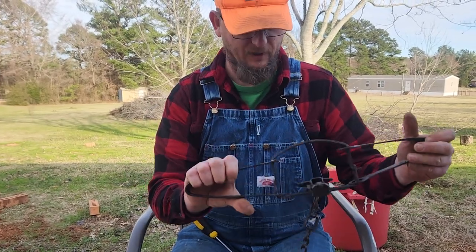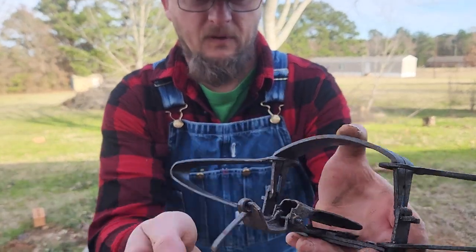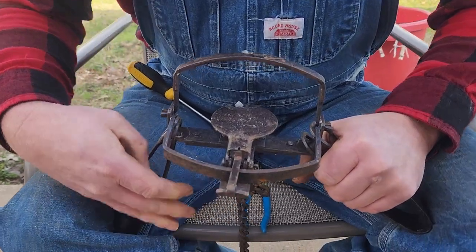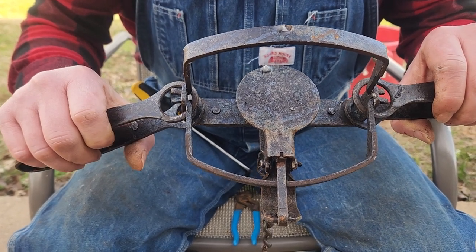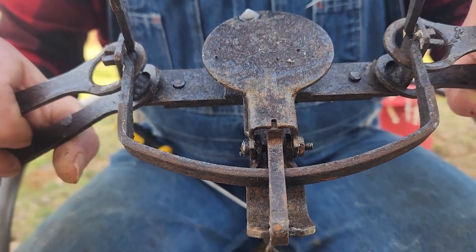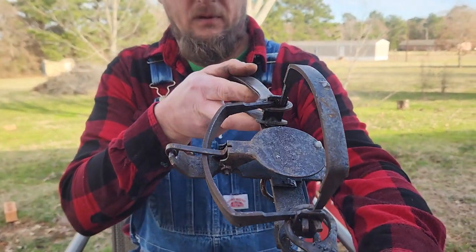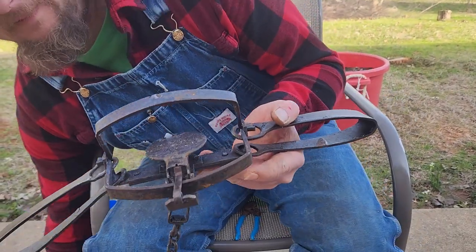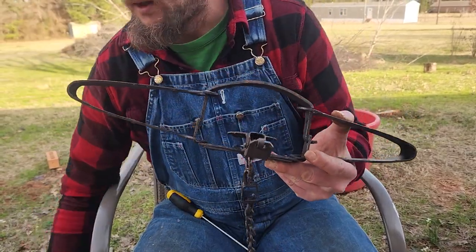This trap has been tuned. I'll reset it again to kind of show you what it looks like. I bent my dog up. When the trap's set, as you can see, it's just the tip of that dog underneath the pan right there. That minimizes your creep. The way you know it's set right is how it's even — the tip of the dog is even with underneath the pan. Double check our pan tension. Perfect. I hope this helps somebody, and good luck on the trap line.